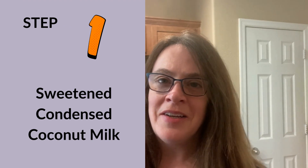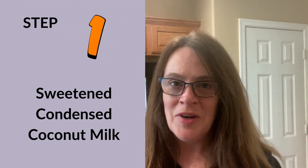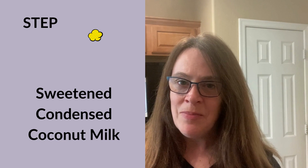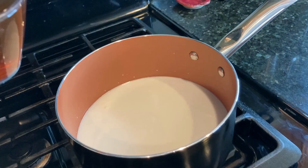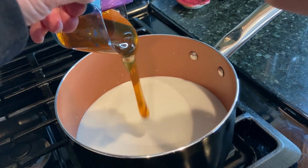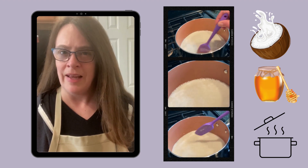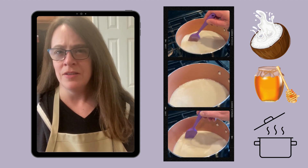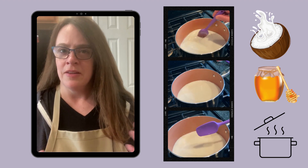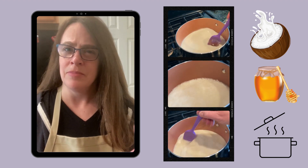One of the secrets to this SCD fudge is the sweetened condensed coconut milk. That just gave it the extra quality it needed to make it more fudge-like when I first tried to make this. Making sweetened condensed coconut milk is pretty easy — you just need coconut milk and honey. We put the honey and the coconut milk together in a pan, bring that to boiling, then reduce the heat and let it simmer for about 20 to 30 minutes to let it thicken and reduce the volume by about half, so we end up with about one cup of sweetened condensed coconut milk.